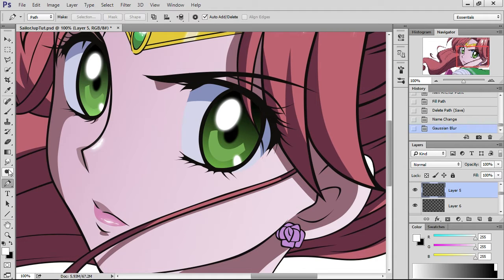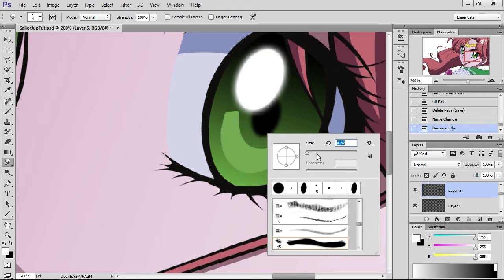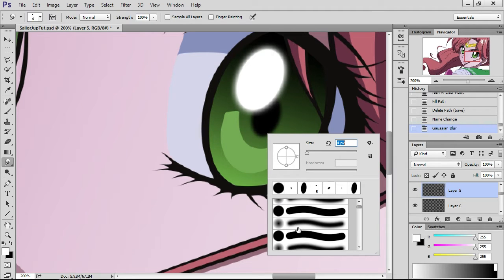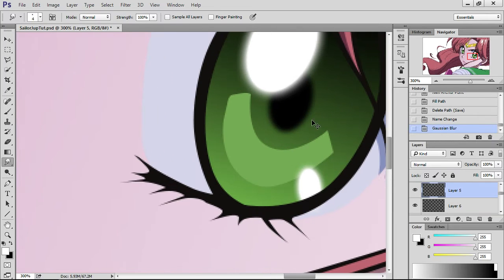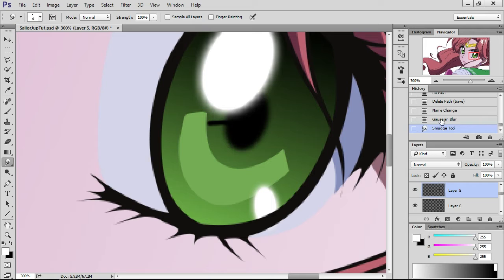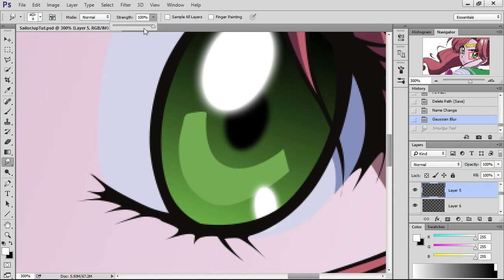I'm also going to attempt something a friend of mine taught me to make the eyes look a lot more real. She blurred it and then smudged it out so it looks like the inside of an actual eye. Bear with me because I haven't done this in a while. Find the right brush — let's say maybe this one's OK. That's way too strong of a smudge. It's all trial and error. You can lessen the strength of the smudge by going up to the top where it says Strength and lowering it. Let's try 75.